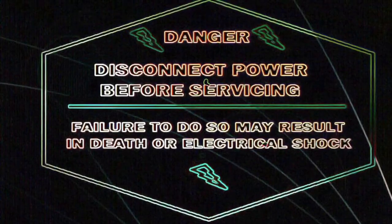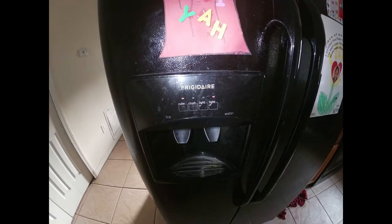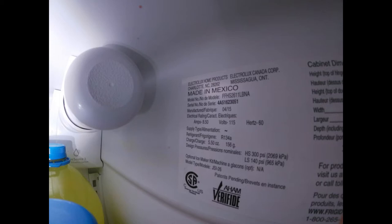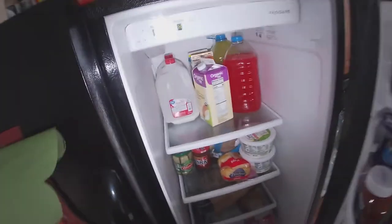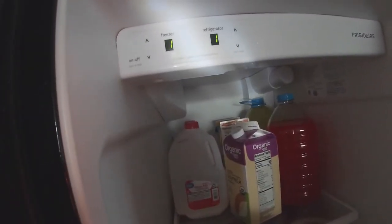The first thing you need to do is be safe — disconnect the appliance or turn off the breaker to avoid electric shock. Hello guys, welcome to my channel DIY Repair. Today we're going to be working on a Frigidaire side-by-side refrigerator. The model number is on the display, and the problem we have is that we are getting an H1 error code on the freezer setting.